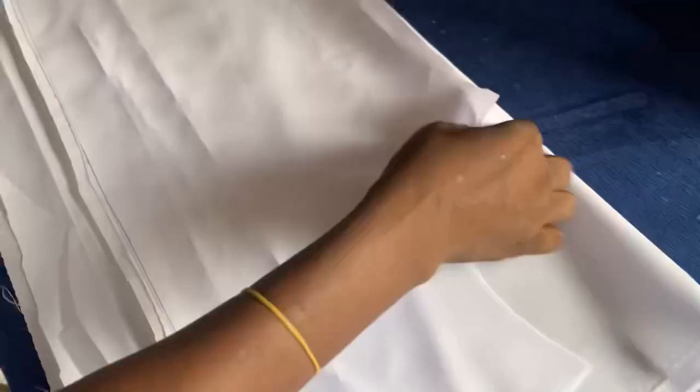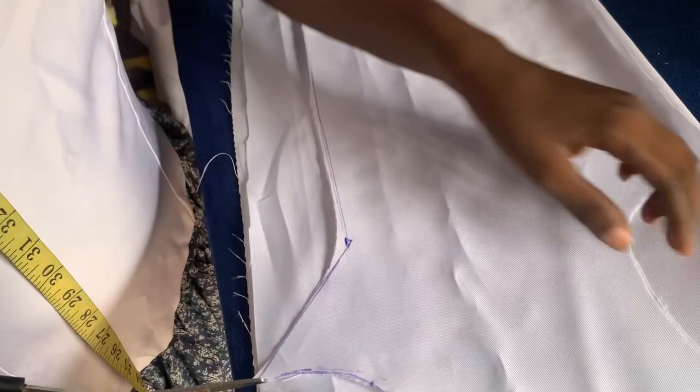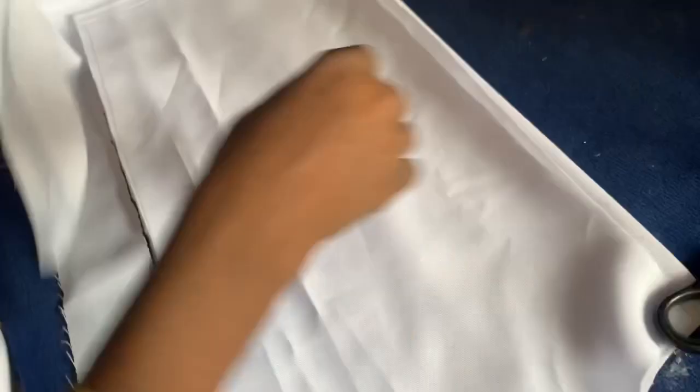The next thing I'm doing now is cutting out the interfacing. I'm going to iron the front because I want it to be very neat, so I will cut out the interfacing for the front. After cutting out the interfacing, I'm going to cut the sleeve, and that is all.